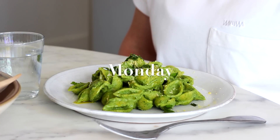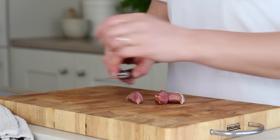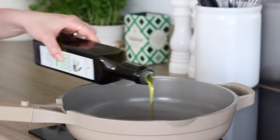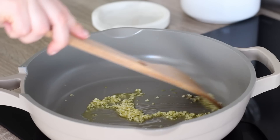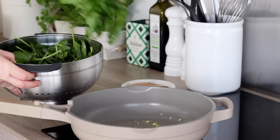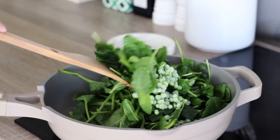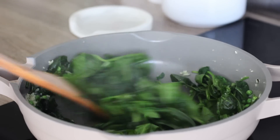On Monday I made a creamy spinach, pea and basil pasta. I started by peeling and finely mincing up three cloves of garlic. I then heated up a few tablespoons of olive oil in a pan on a medium heat, then added in the garlic to lightly fry it off for a couple of minutes. I next added in 150 grams of fresh spinach leaves as well as half a cup of frozen peas and continued to cook that off until the spinach wilted right down and the peas cooked through.